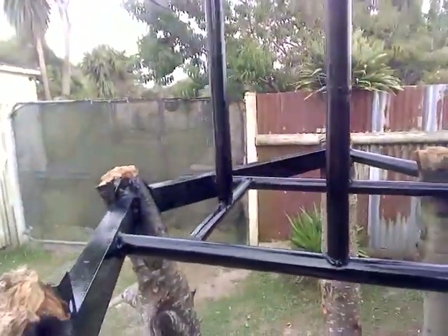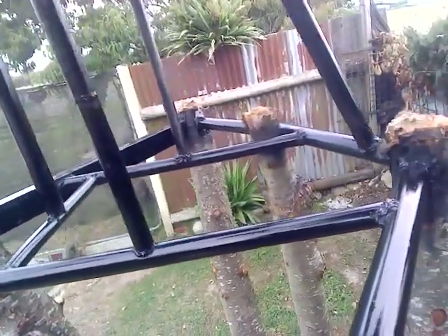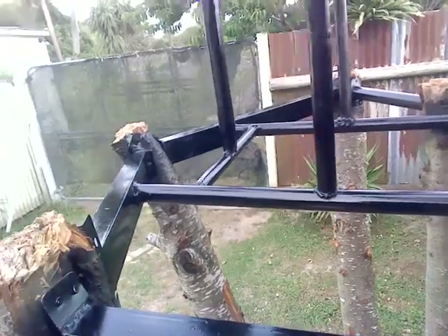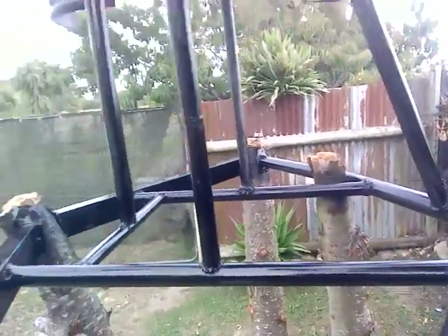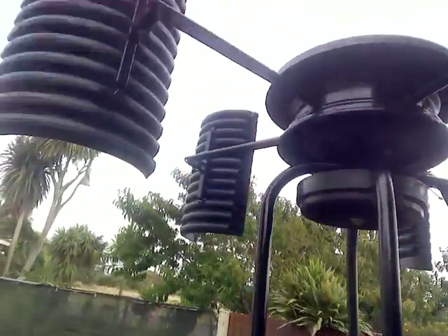Let's get up on this ladder and have a look. Wow, look at that guys — it's taken me the better part of a good three days just solidly welding and welding and welding all of the structure up just to get this big old windmill up here.